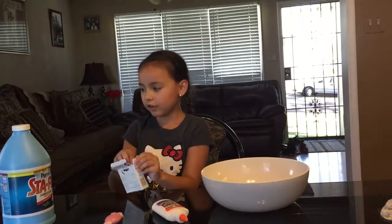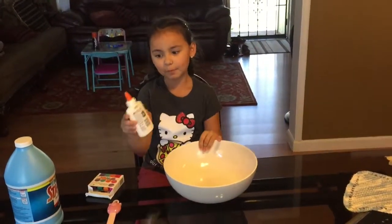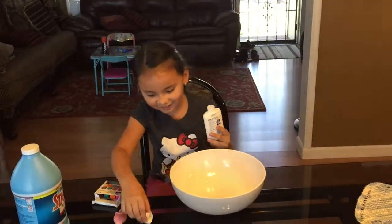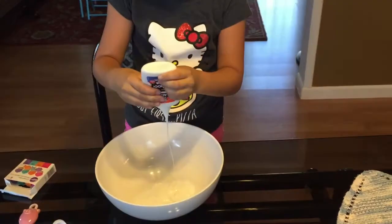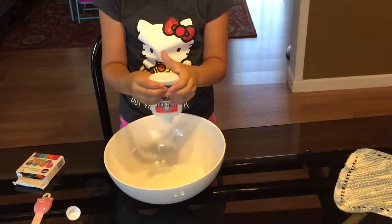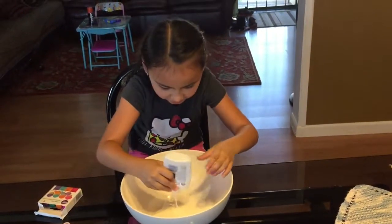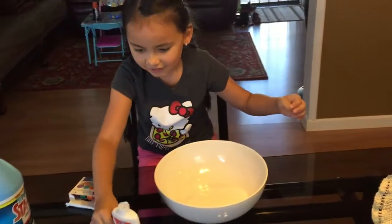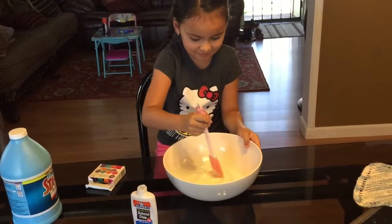So let's get on with the video! First off, you'll need to pour the glue in. I'm going to use all of the glue and just pour all of it inside. Try to actually pour it all inside — yeah, there, that's good.